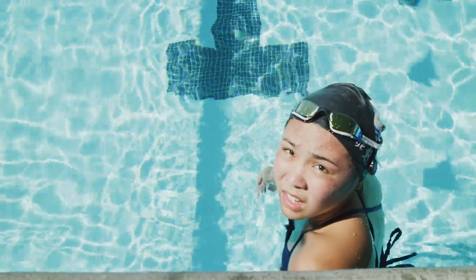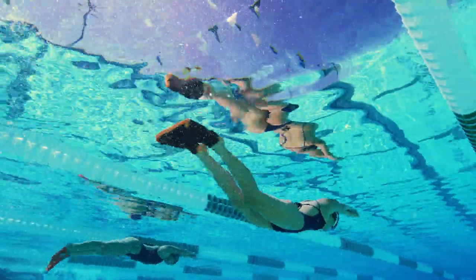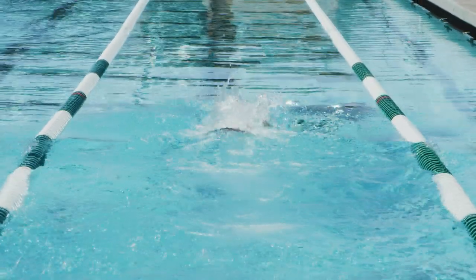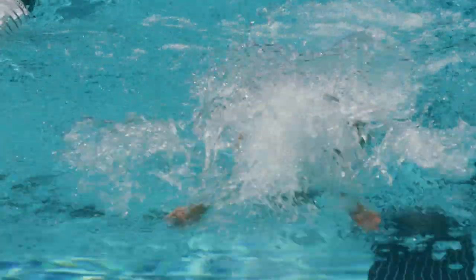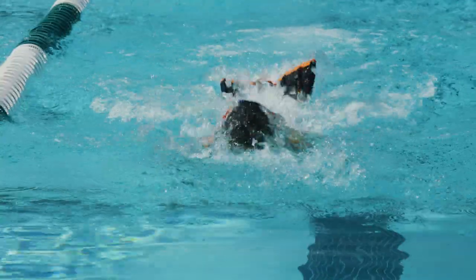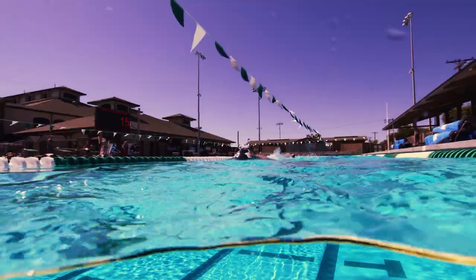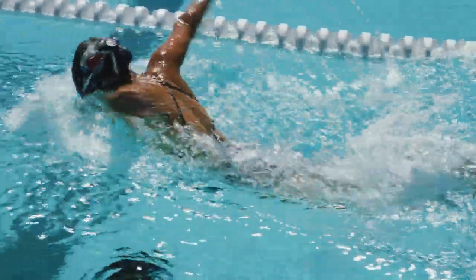Sierra has this extraordinary flexibility in her shoulder that enables her to swim with what I call a vertical recovery. Flexibility of the shoulders is an extremely valuable tool in fast swimming, and in no stroke is it more important than in butterfly.